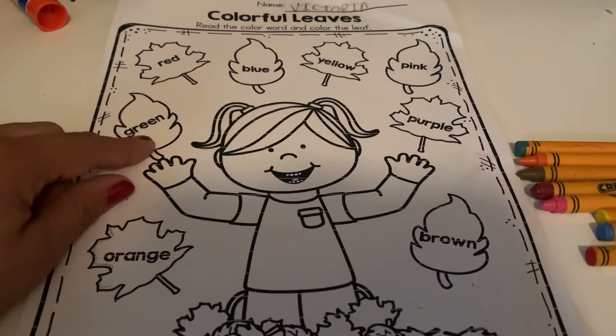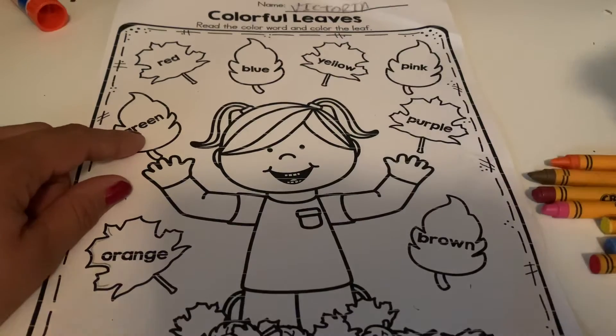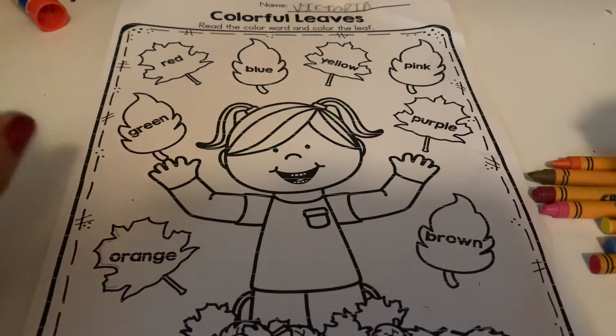Okay, once you write your name, I want you guys to find the green crayon. You're going to find the green crayon and color the leaf green.